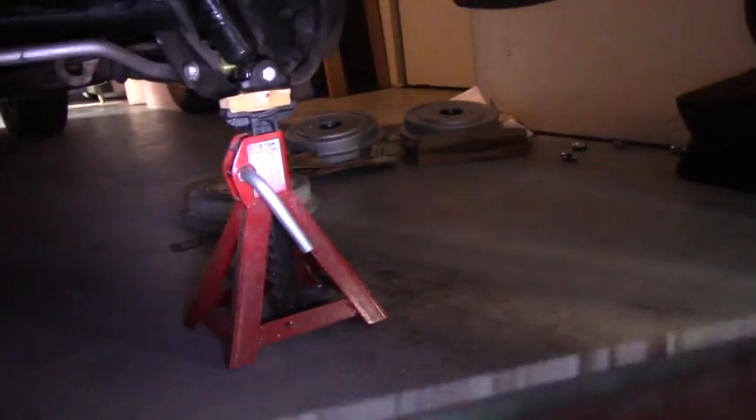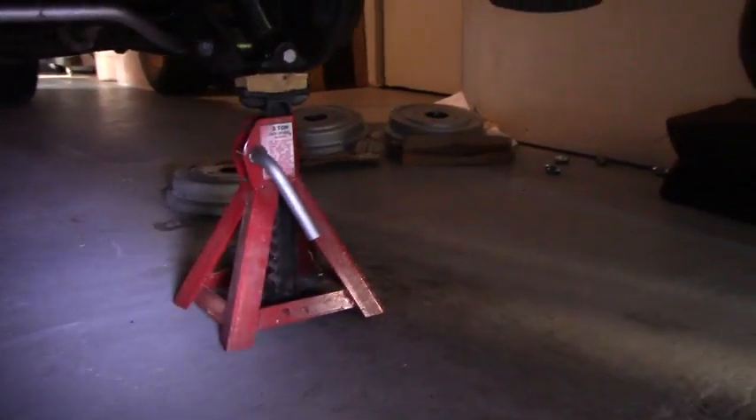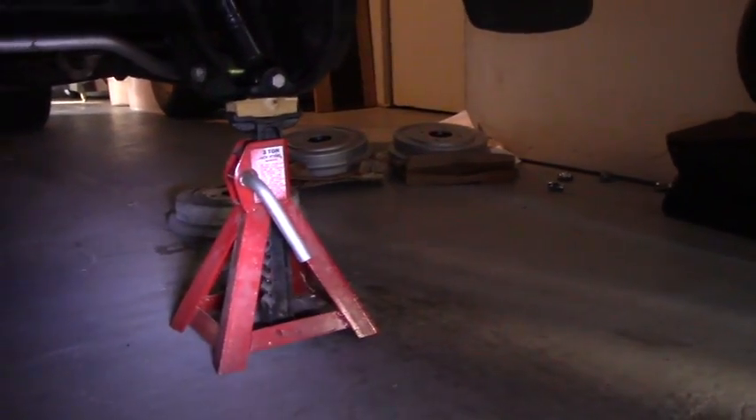Always secure your vehicle on jack stands because they're not going to go anywhere — they're welded steel. We got it up on our jack stands. That hard line is coming out, as well as this little hose that it hooks to. Before we get started, I'm going to put a little hospital drip pan here. They throw them out at the hospital, but they're great for working on cars.